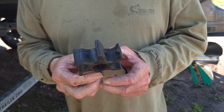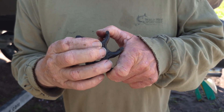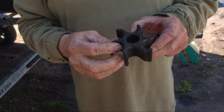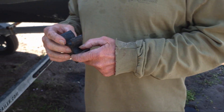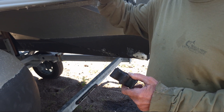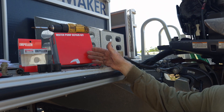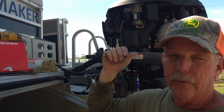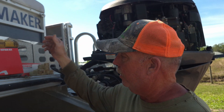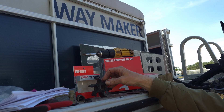If the impeller gets like this — where it has a memory and the blades are bent — it's going to cause low water pressure. These blades stick straight out when first installed; when they get bent and hold that shape, it's time to replace. I just do everything: the wear plate, the gasket, the impeller — everything. For my 2016 Yamaha 115 horsepower four-stroke, this kit was about 90 bucks on Amazon and the impeller came with it.